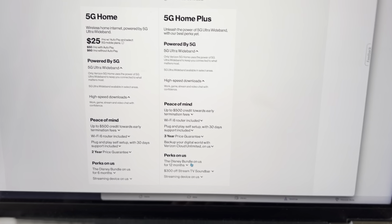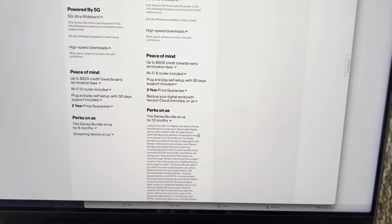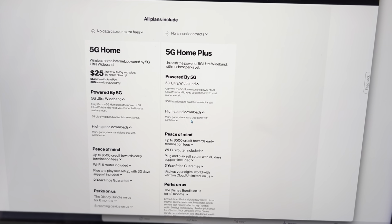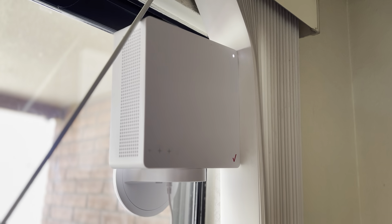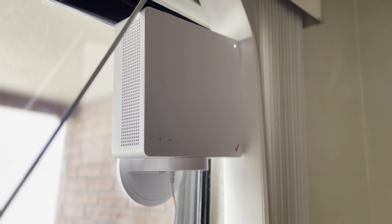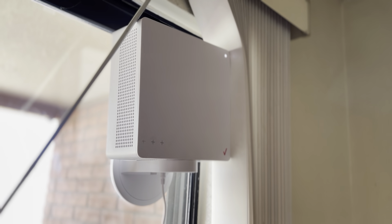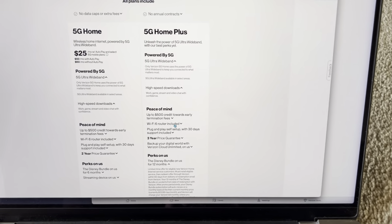You also get a free streaming device with it and a Disney bundle for 12 months, which includes ESPN Plus, Disney Plus, and Hulu — pretty awesome. The device has Wi-Fi 6, so this thing controls my whole house. I used to have a mesh system, but I ran 4K video on all my devices simultaneously — an iPad Pro, iPhone 13 Pro Max, Apple TV, and MacBook Pro — all at full resolution, and it took under five seconds for them to reach full res. That's mighty impressive.